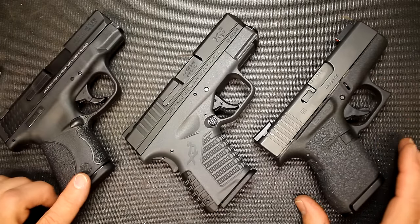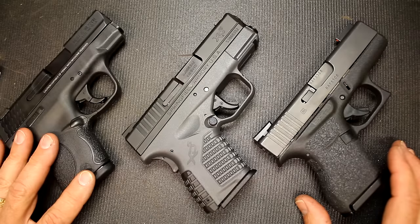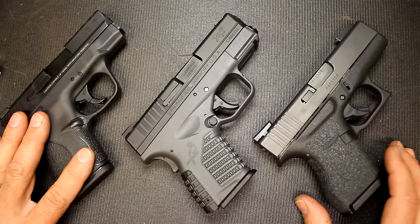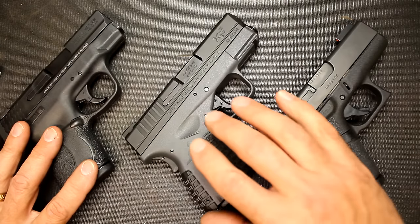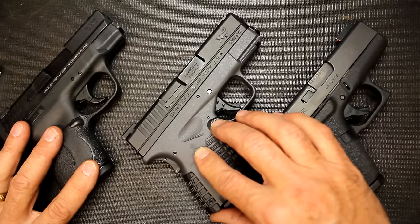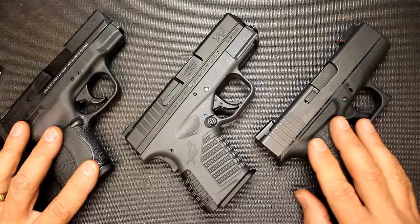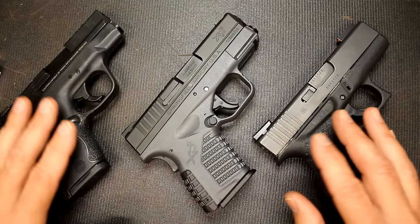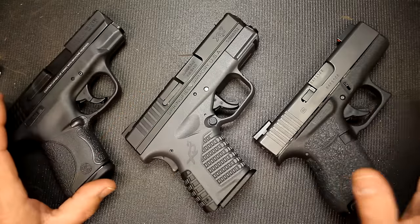One of the big differences is price. Your Smith & Wesson Shield can run anywhere from about $320 to $350 depending on where you're finding them. The XDS runs about the $400 to $420 range. And then you have your Glock 43 which runs up into the $450 range. So you've got from lowest to highest right here as far as price.